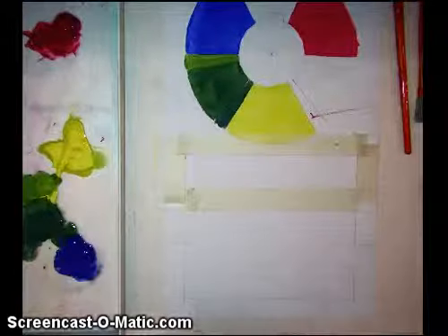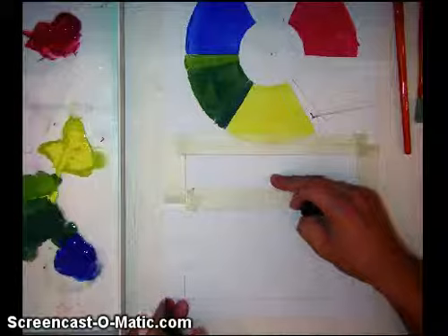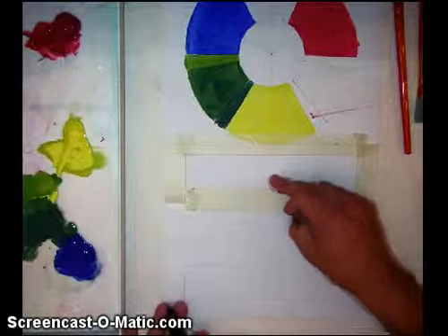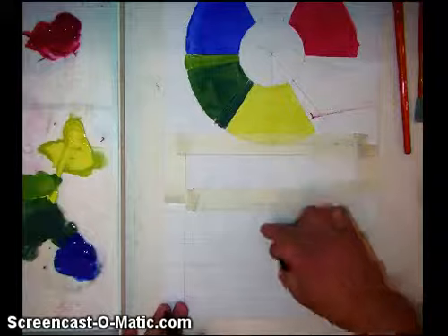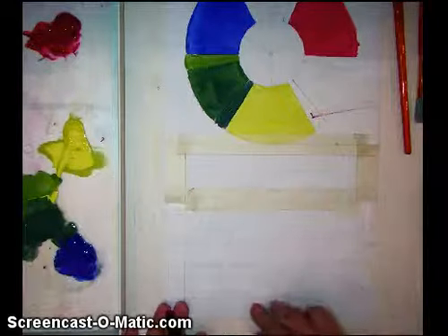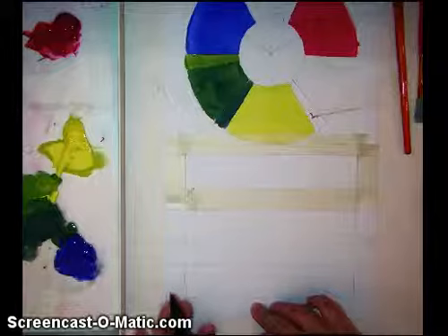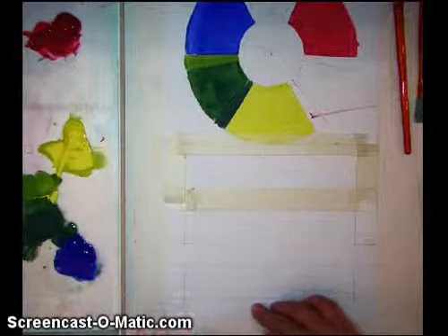Once you're done with the color wheel, what we're going to be doing is, in these different areas, we're going to be using different mixing techniques. The first one I'm going to show you is known as modeling. The second one is scumbling. And the third one is going to finish up looking like modeling but starting off with scumbling, so it's kind of a combination.